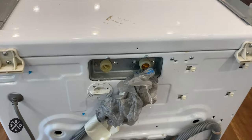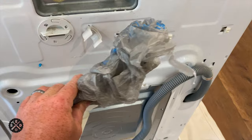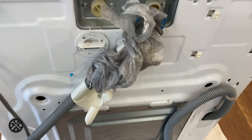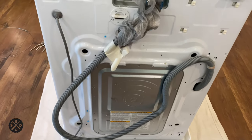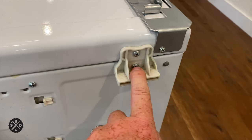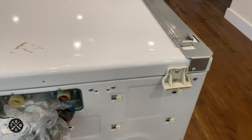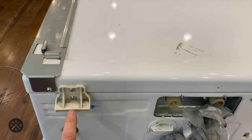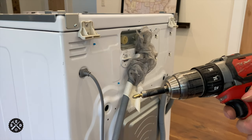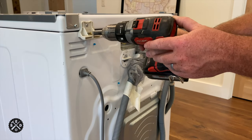Now we move on to the back. With this nasty hose, you can pop it loose of the clip, wrap it in a bag, and it'll be out of your way so it won't get anything nasty on your floor. What you need to do is remove this screw and this screw right here. If you have a stacking kit, just worry about these bottom ones. You can use a Phillips screwdriver or a screw gun set on low.